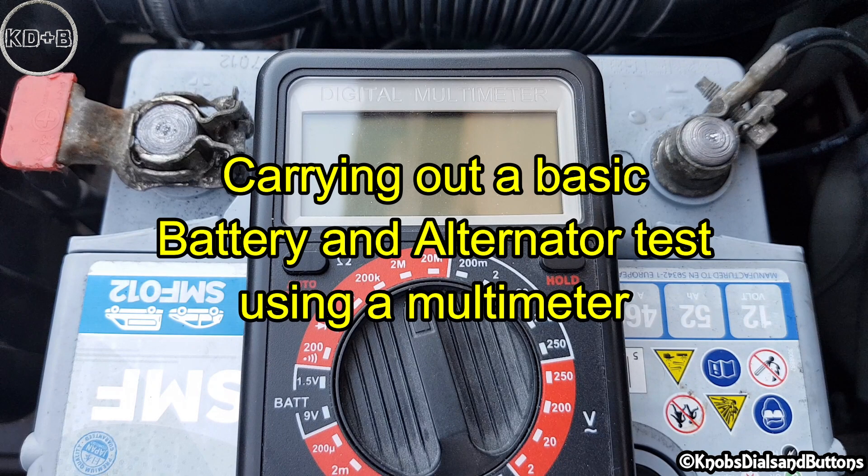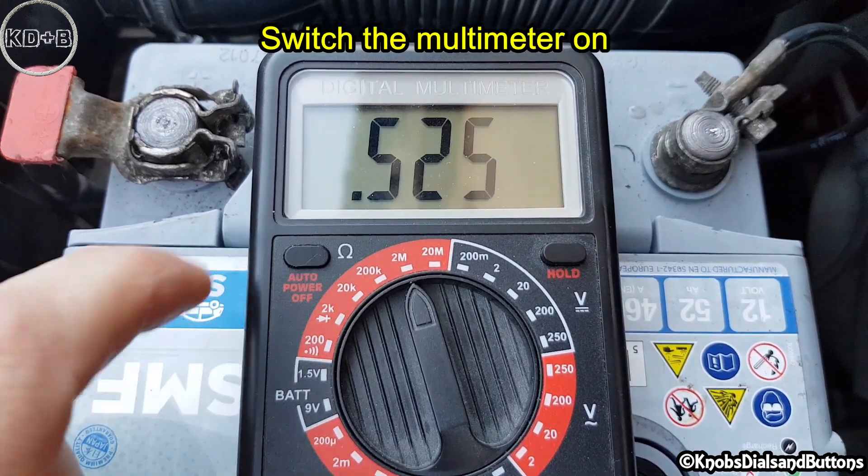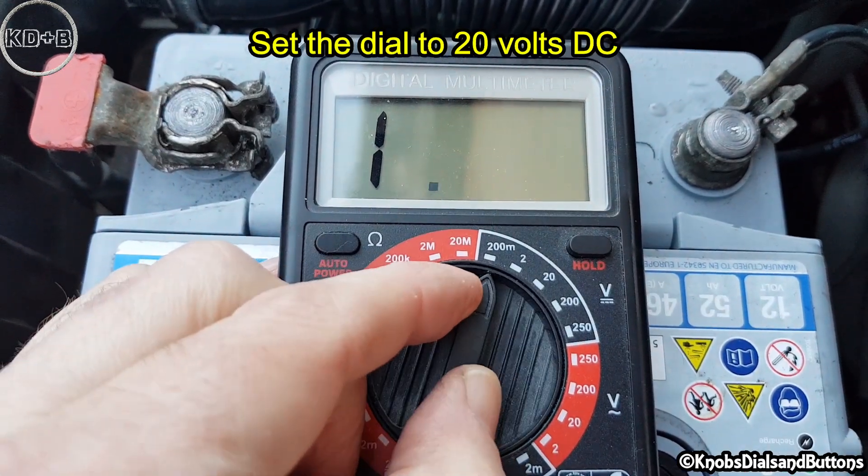Carrying out a basic battery and alternator test using a multimeter. Switch the multimeter on and set the dial to 20 volts DC.